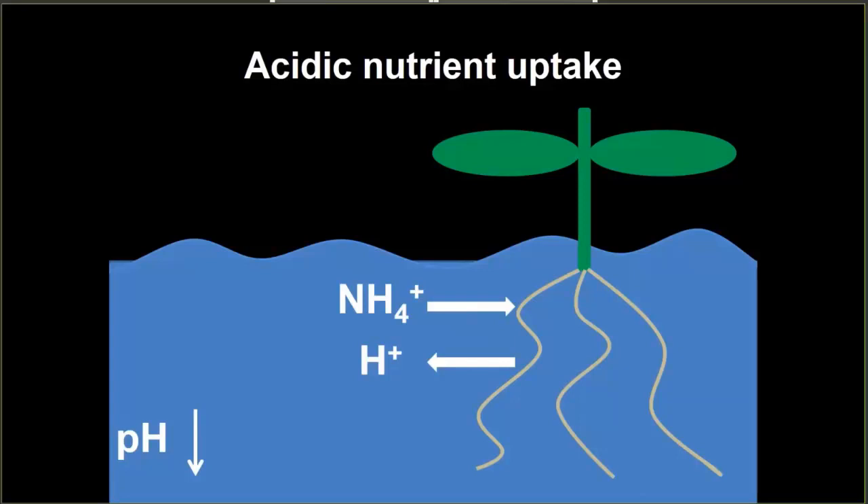When we talk about acidic nutrient uptake, we're talking about the uptake of ammoniacal nitrogen or ammonium — a positively charged ion. When that's taken up by roots, plants need to maintain an electrochemical balance within their root. So when a positively charged ion like ammonium is taken up, the plant will exude another positively charged ion — in this case, a proton or hydrogen ion. As plants take up ammonium and release more hydrogen protons, those accumulate, the greater concentration lowers the pH, and our pH drops.